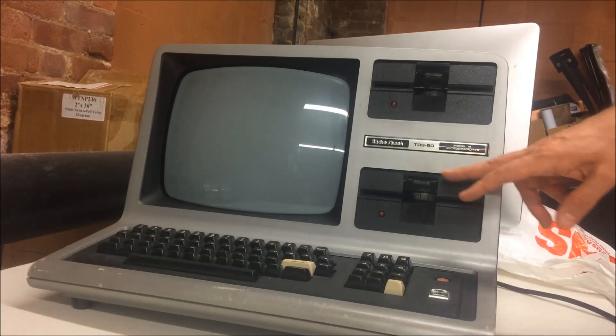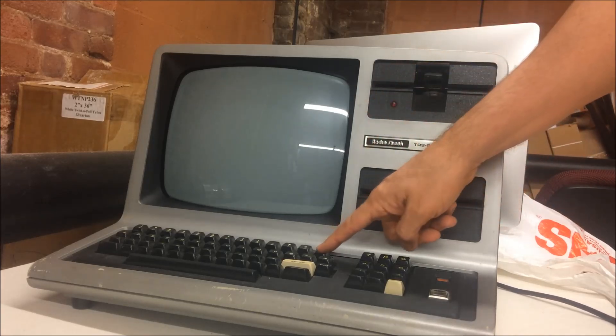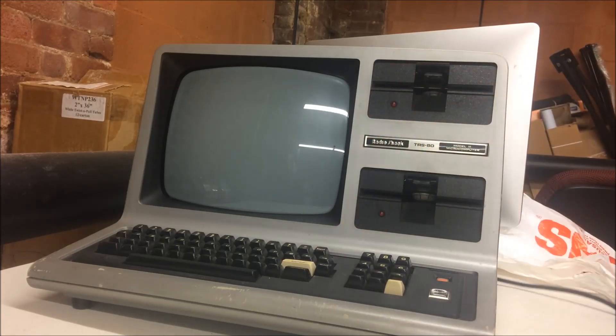According to the instructions and Adrian's advice, if it doesn't have a disk drive in and I press the Break key and turn it on, it should actually pop up. So I'm going to give that a try to see if I can get this computer to work.